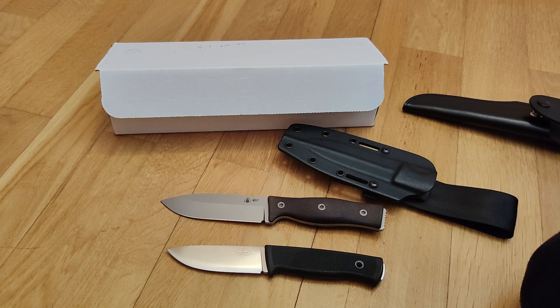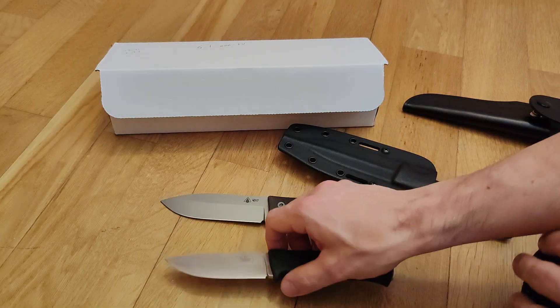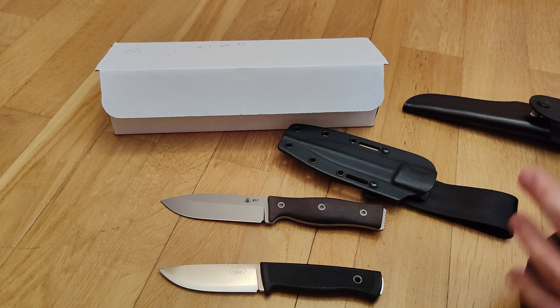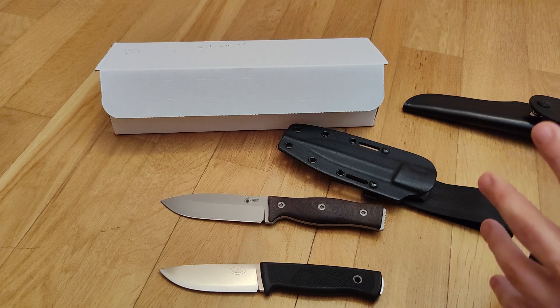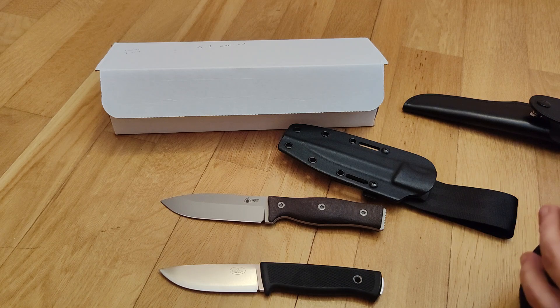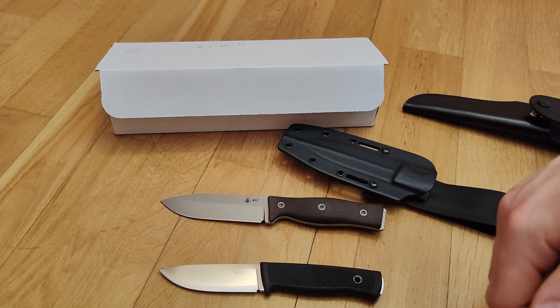I don't have all the knives you've seen in my previous videos — I've sold and bought a lot of knives over the years. I keep my favorites, like the Falkneven F1 which I've had for 12 years. A lot of things that passed through my collection I've sold to buy new things, but I still have several knives to do comparisons or challenges.